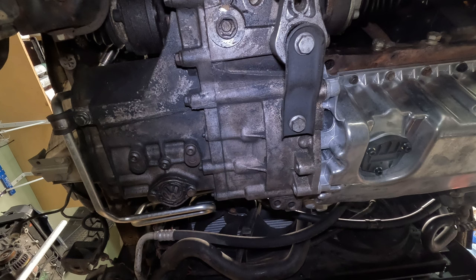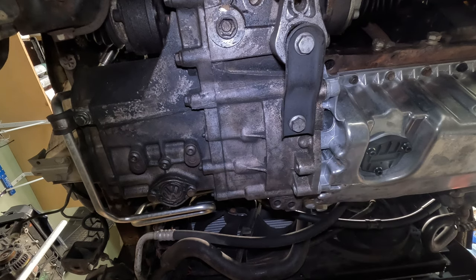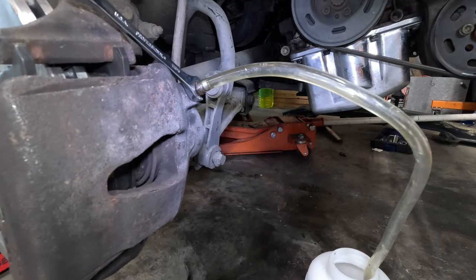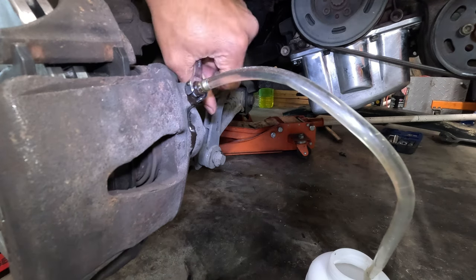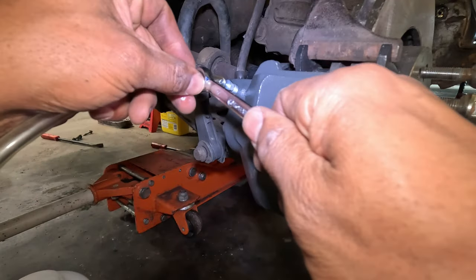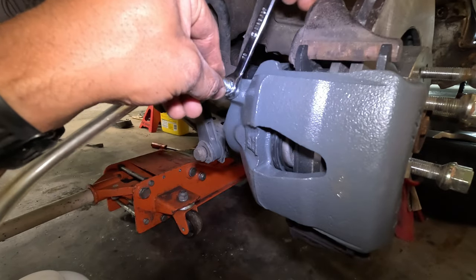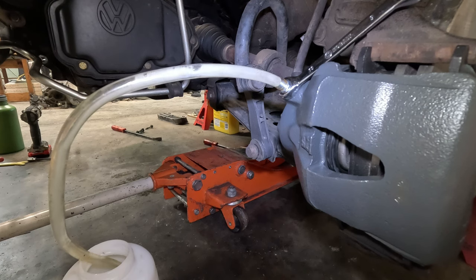That's all the oil pan bolts except for the ones that connect to the transmission, so I'm going to let it cure for an hour. If you've been following along, you'll know that I jacked up the car just to do the brakes, and that's when I noticed the oil pan and radiator issues. I didn't bleed the brakes because I knew I had to fix those, but while the RTV cures on the oil pan is a great time to go ahead and bleed the brakes.